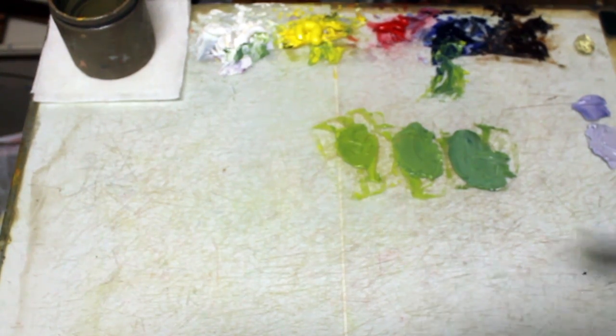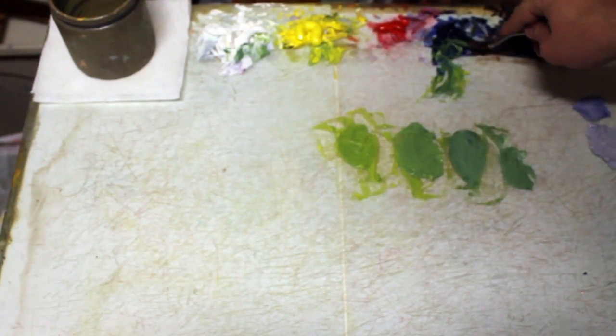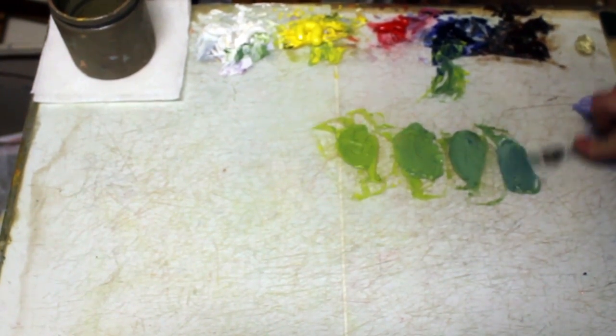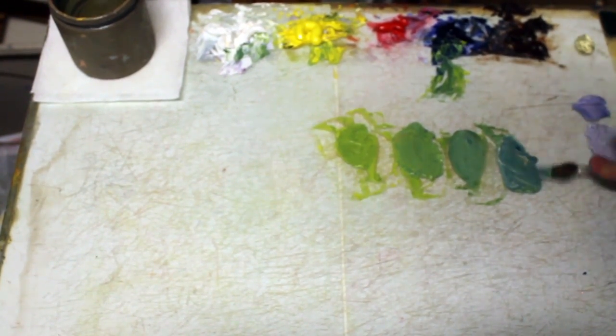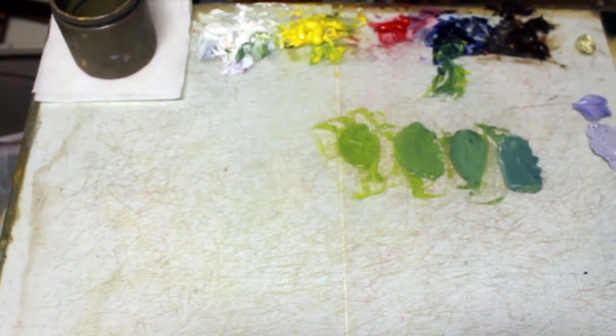There we go. It's going to mix in between the two. So I'll take a little bit of that blue green. And look, I can even take it further, adding a little more blue to it. Adding the blue makes it a little bit darker in value.